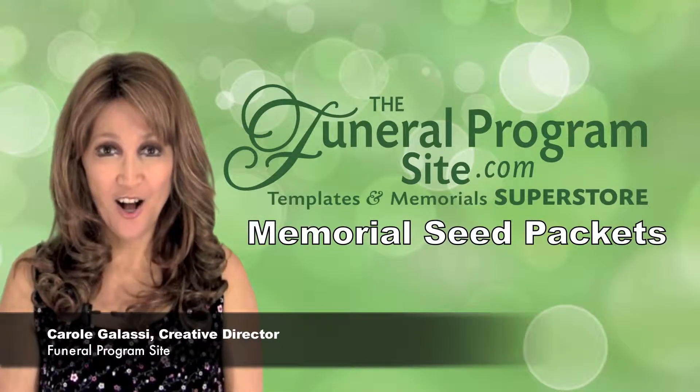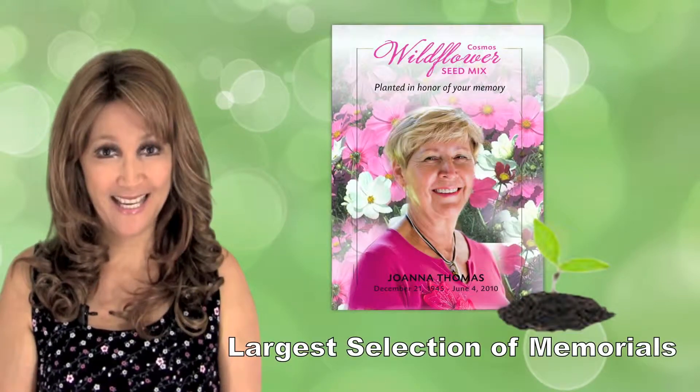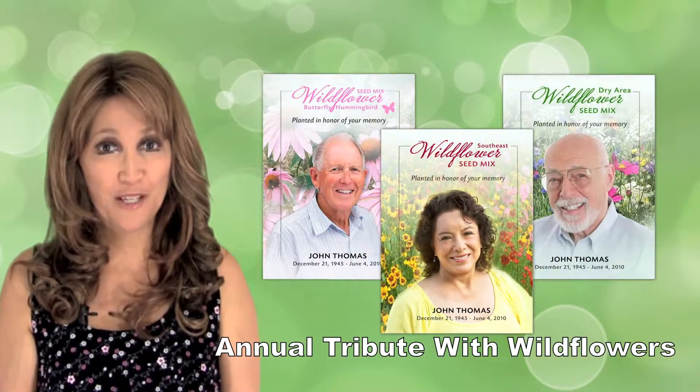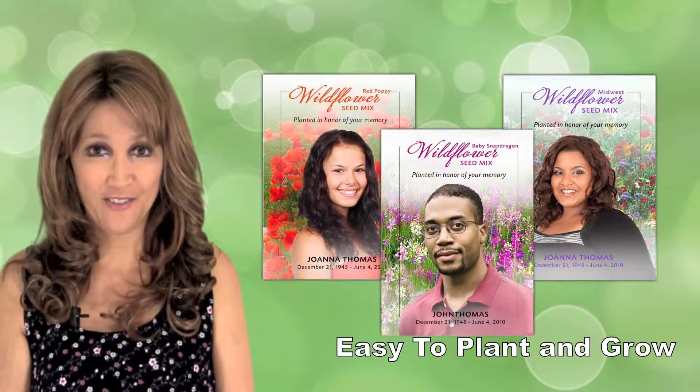Welcome to the Funeral Program Site, home of the largest selection of templates and memorials all in one place. In this video we will be highlighting our plantable seed packets. This is a wonderful memorial tribute for any loved one, with wildflowers blossoming year after year.